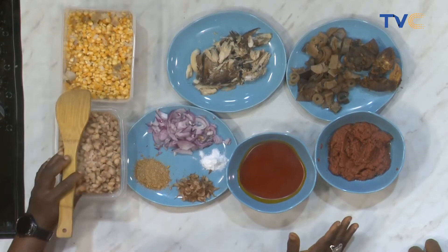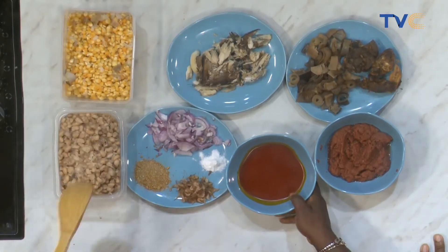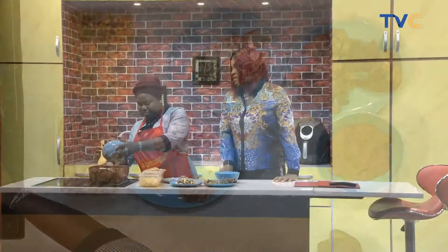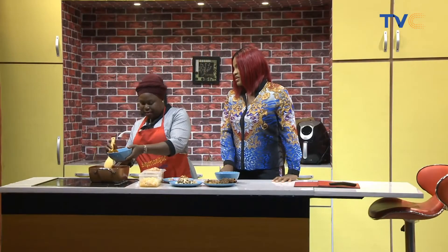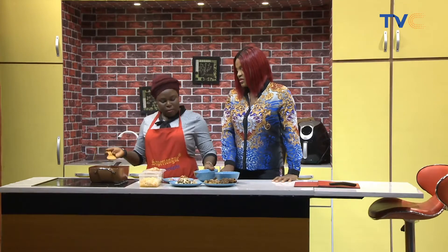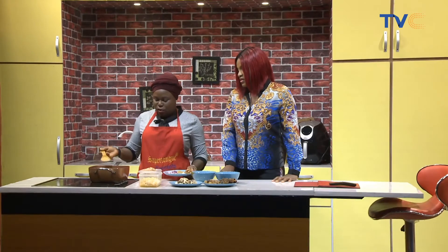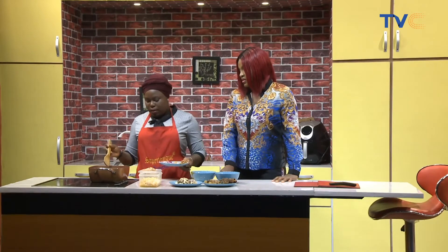So let's get started. I'm putting the red oil. Is that going to bleach or instantly just... No, no. Bleaching is not good. So it's not good to bleach your oil — just let it get hot a bit.